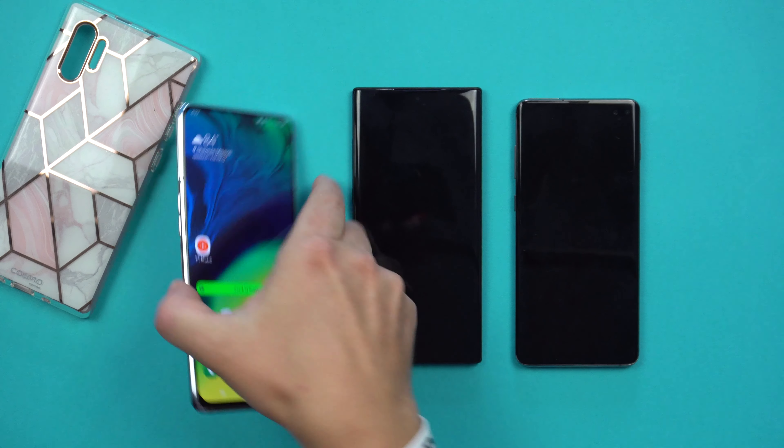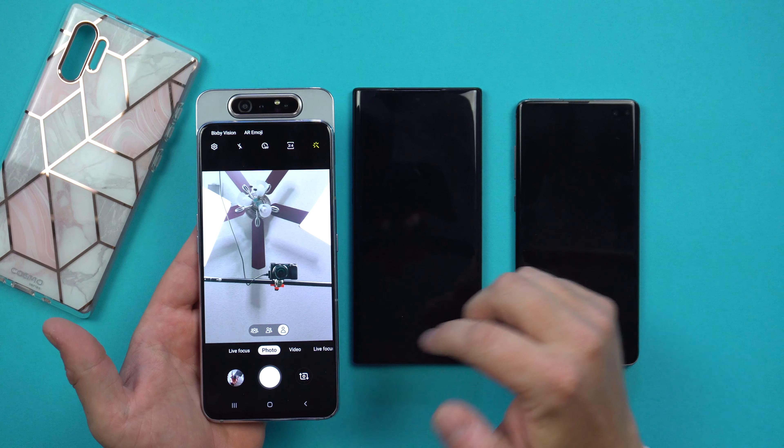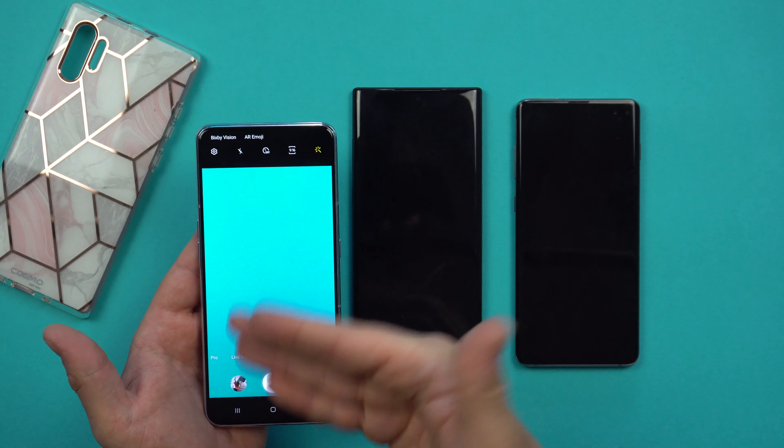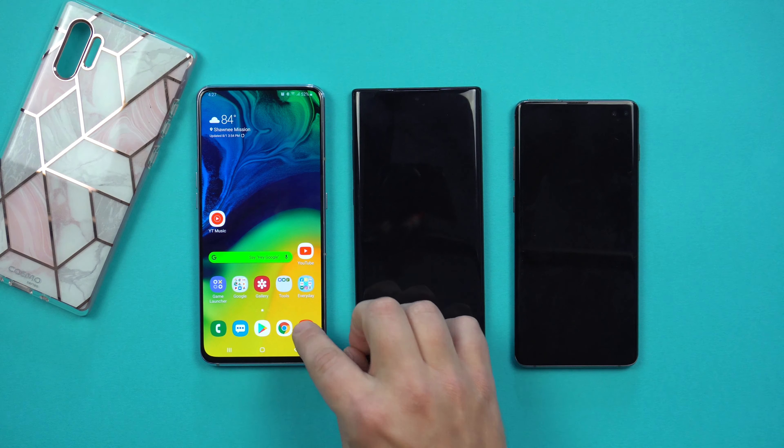The Galaxy S10 Plus is super loud and sounds really good with its top and bottom speaker grills — the Note 10 will have the same setup. So if you thought there might be sound on display like on the A80, be thankful there is no sound on display for the Galaxy Note 10, and also no rotating camera. It's cool futuristic tech but better suited to a mid-range device like the A80.